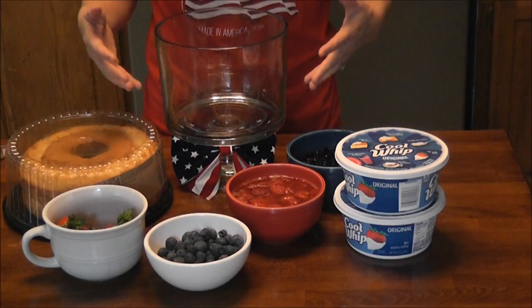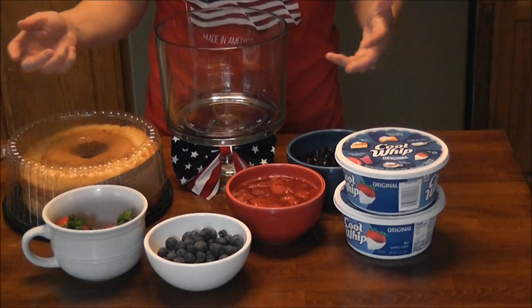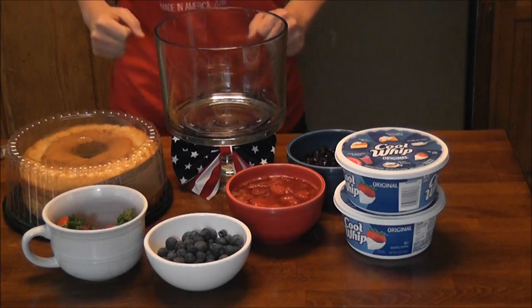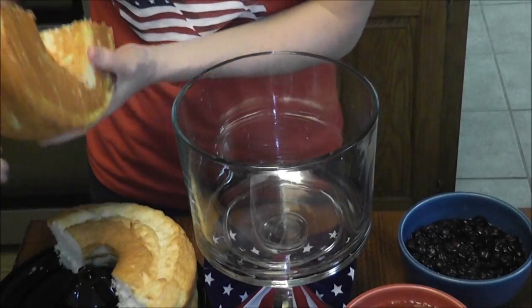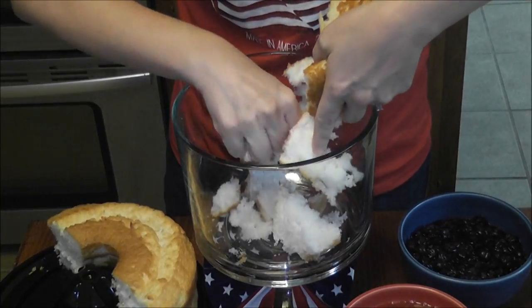We're going to be putting these in a standard trifle dish. I grabbed one of these little red, white, and blue bows from the store — it was like a dollar, it's a nice little addition to your trifle bowl. I'm going to take half of my angel food cake and I'm just going to tear it into pieces and put it in the bottom of the dish.